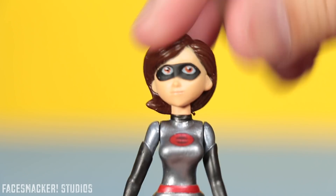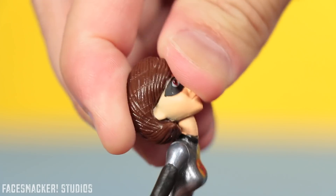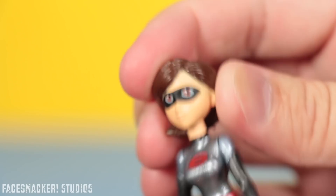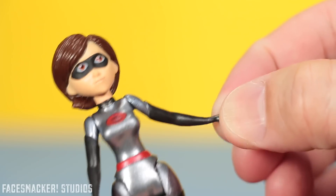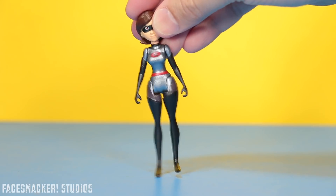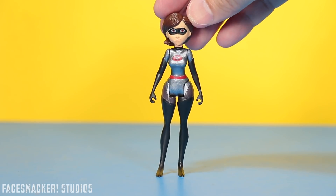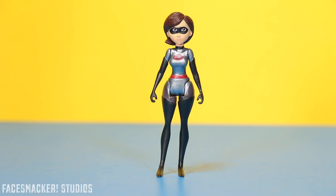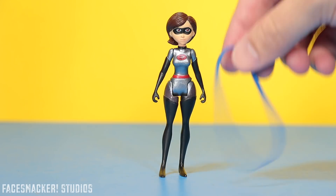Her head also rotates 360 degrees and it's not supposed to have side-to-side, but it's just so bendy and flexible — I guess she really is Elastigirl. Her arm rotates 360 degrees and that's pretty much it, although it's soft so you can bend it around. Her leg rotates forward but not very far back because of her badonkadonk. Something to note: her legs are actually not level — the right leg is longer than the left. So if you try to stand her, she starts leaning and then she falls over just like that because of her uneven legs.